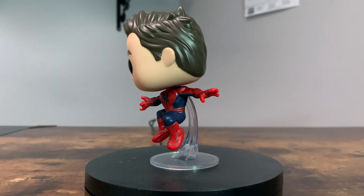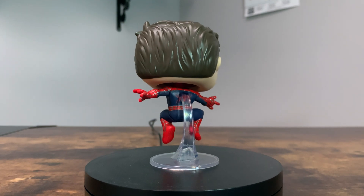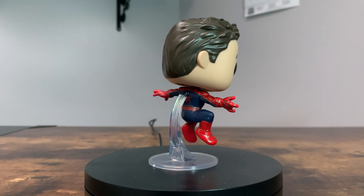This Funko Pop is just super nostalgic to me because I grew up watching the Sam Raimi Spider-Man films, so it really does have a special place in my heart. And of course, let's not forget about the other Funko Pop in the box.